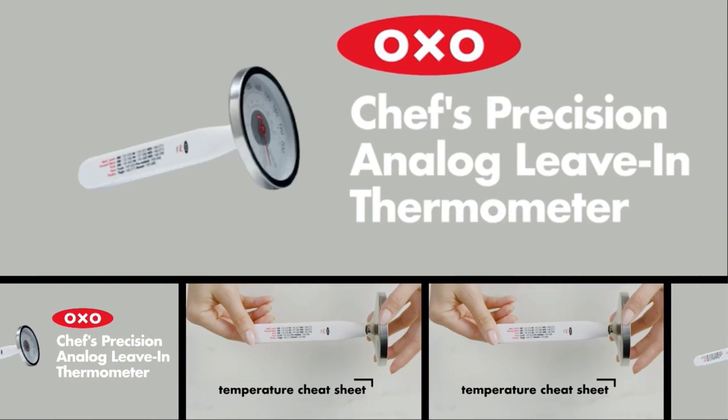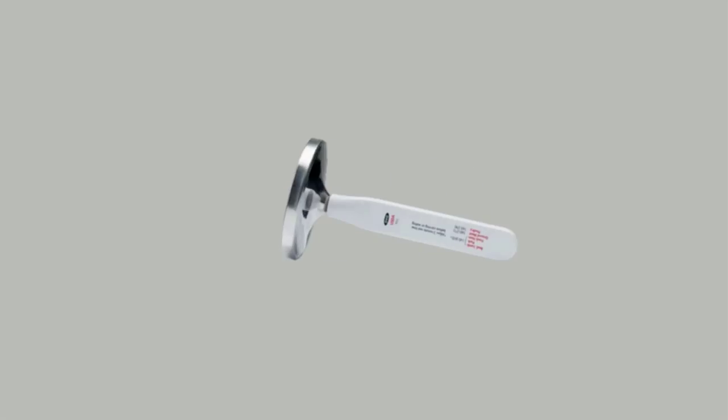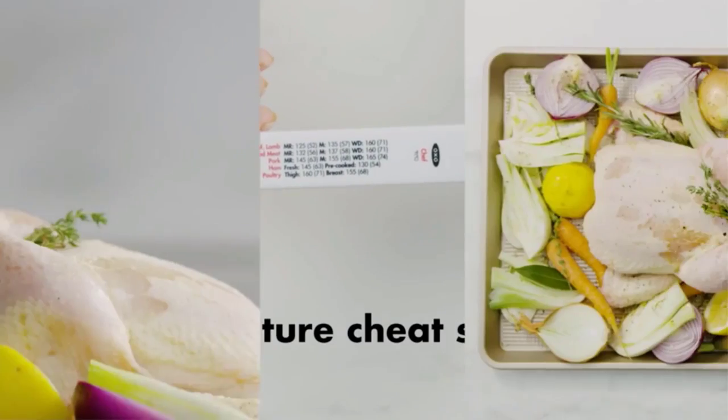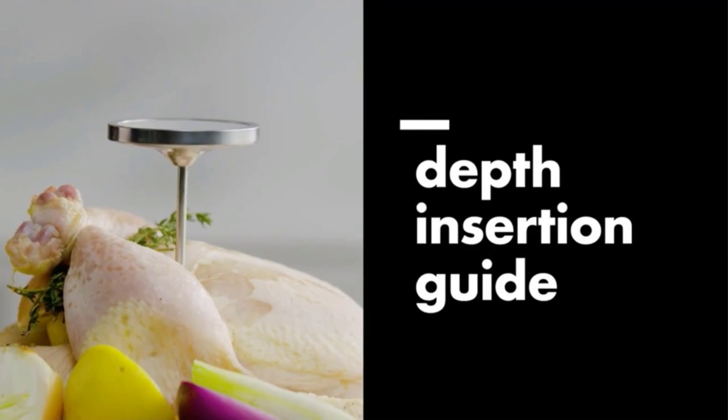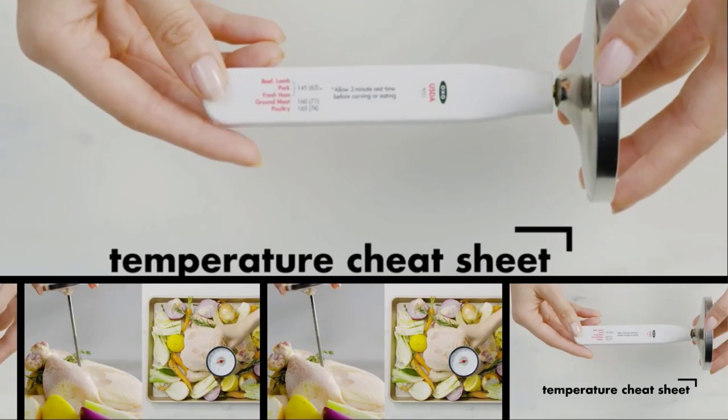To find the best meat thermometer, our pros put 28 thermometers to the test on roasted chicken or grilled steak and in controlled temperature tests. We also evaluated the ease of use and cleaning, as well as the readability and response time. Based on our tests, these are the best meat thermometers you can buy in 2023.